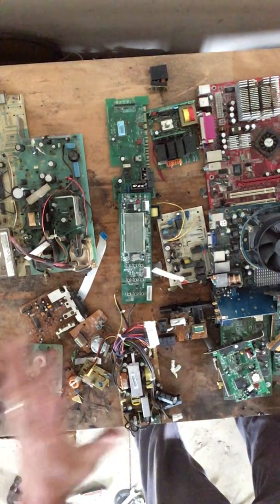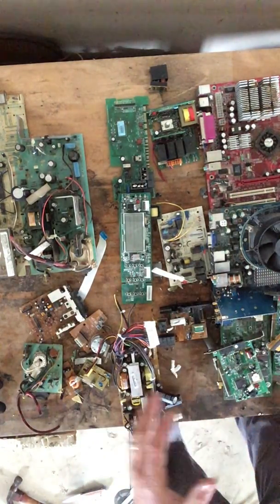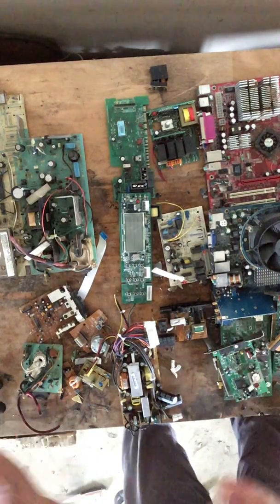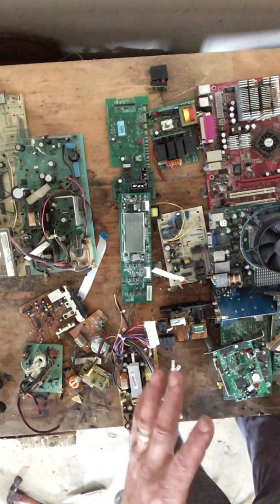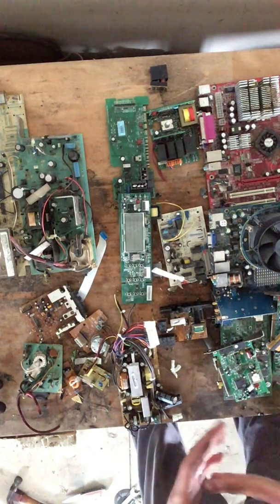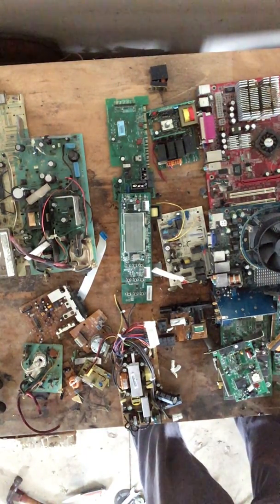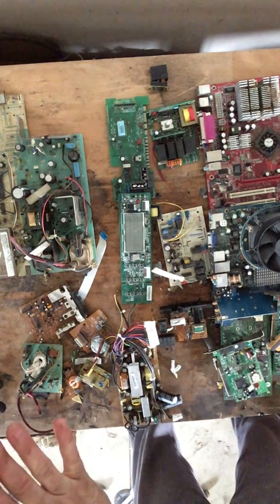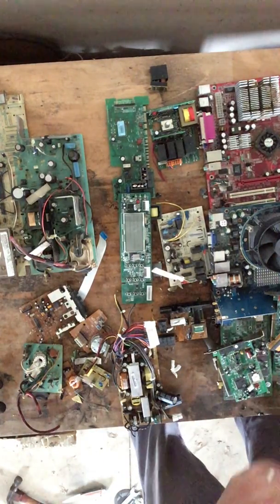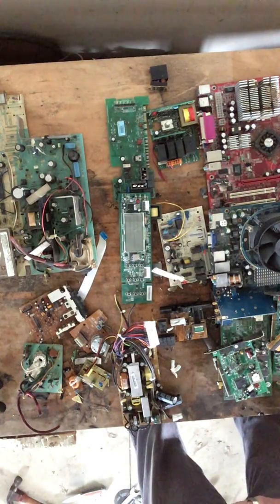E-waste circuit boards come from any appliance. They come in any shape and size, any color, and they are categorized into lower grade, medium grade, and higher grade. The grade does not depend on the size of the circuit board — it depends on the metals and materials found on the circuit board. I want to go through the different circuit boards starting with lower grade and going up to higher grade. Some scrapyards will take it all in one lump category and won't separate it.